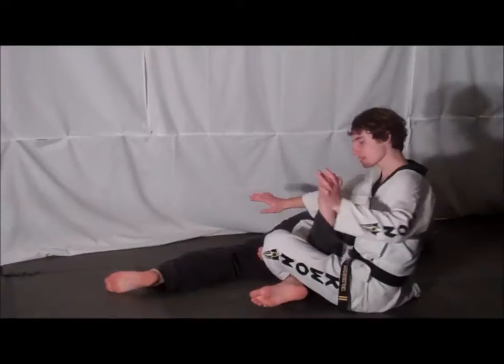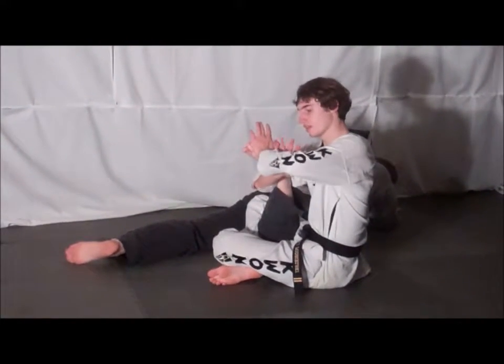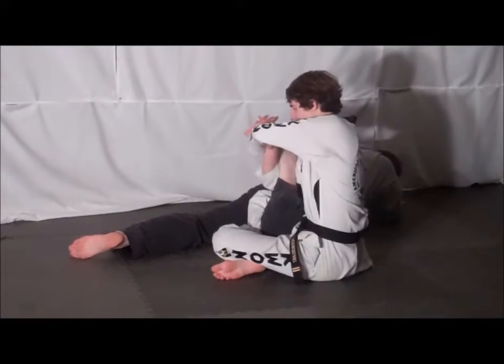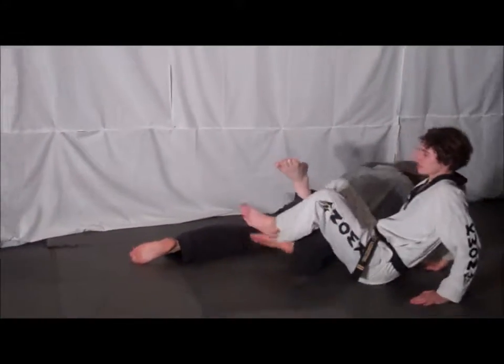Immediately sit up, cross your legs, and wrap one hand underneath your opponent's ankle. The other hand pushes your opponent's instep back towards them, and you lock your opponent out.